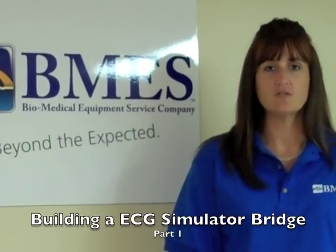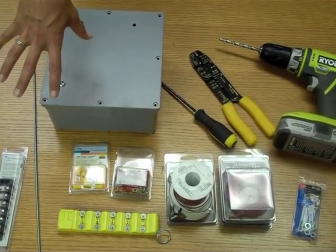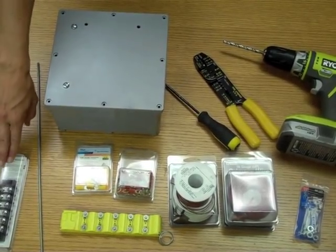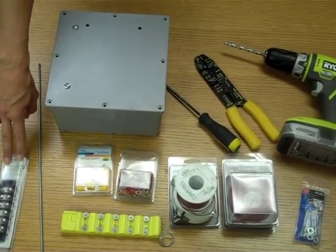I will lay out a list of tools and supplies that you'll need to build this bridge. Here in front of you you see a list of all the parts and tools you're going to need to build your simulator slash bridge. Here you have a dual roll six position terminal strip — you will need five of these.